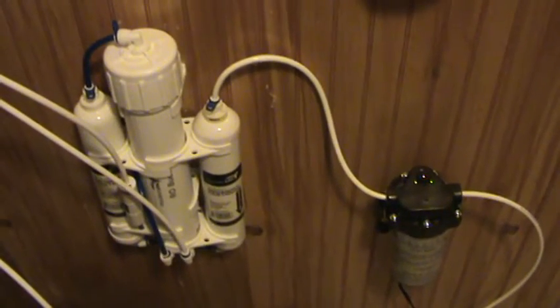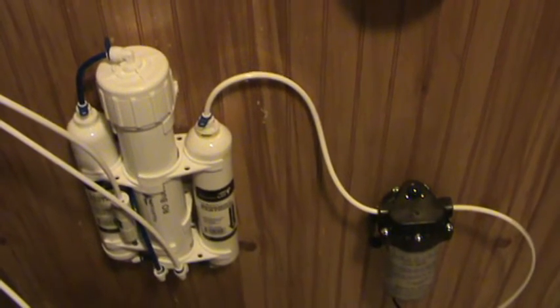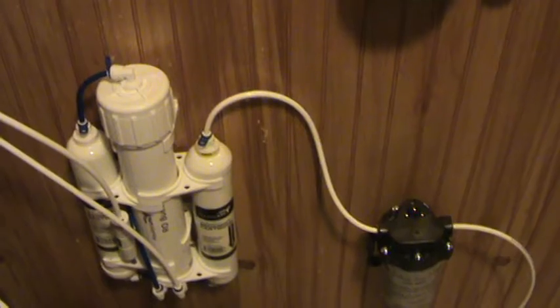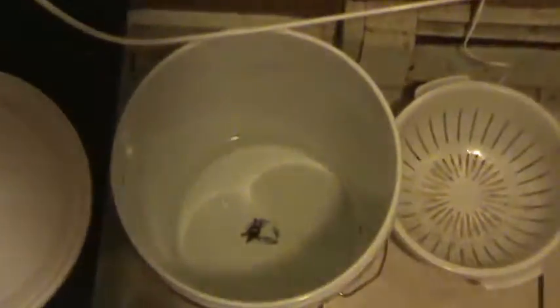Hey, welcome back. I wanted to show you my zero waste reverse osmosis system using rainwater as your source — you can use every last drop of that rainwater for drinking.